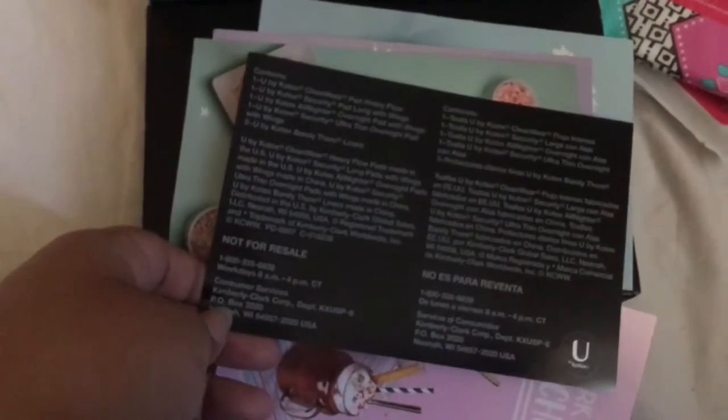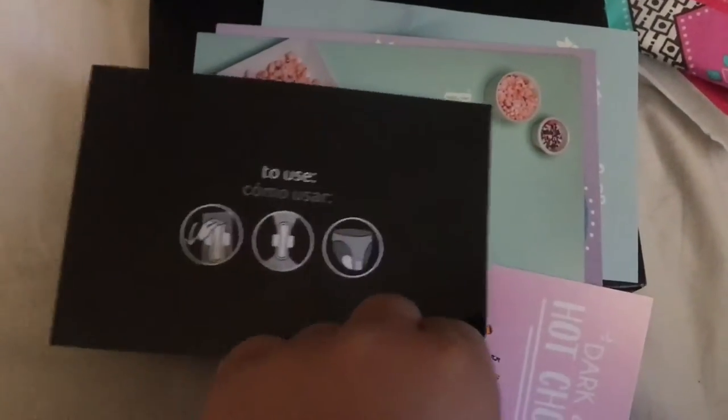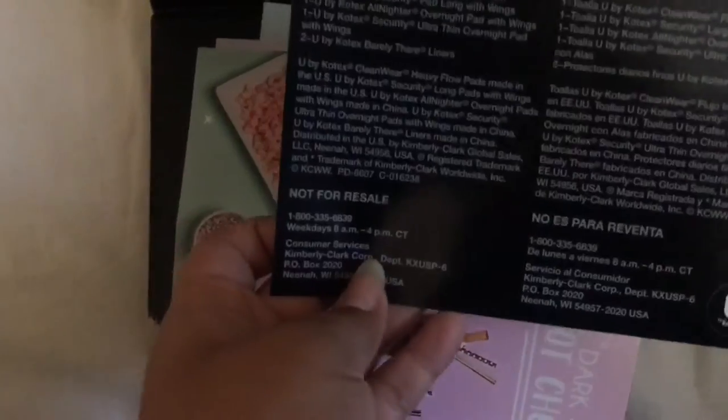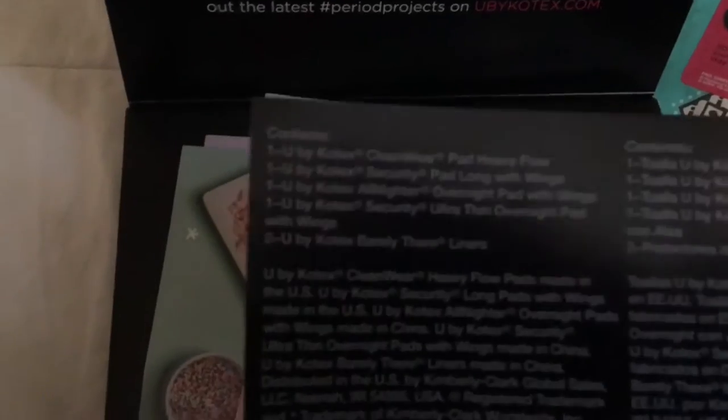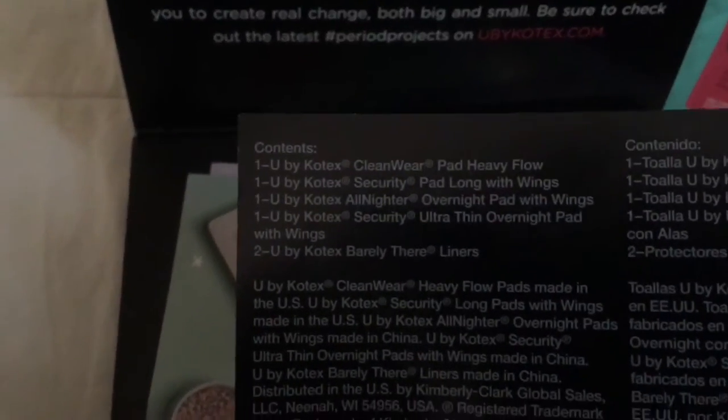And a pad for heavy flow with a 3D capture core as well. At the bottom they give you this insert with instructions, and then some other stuff — I'll show it in case you guys want an overview.